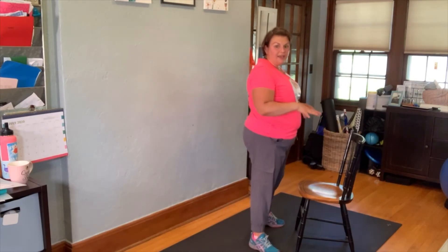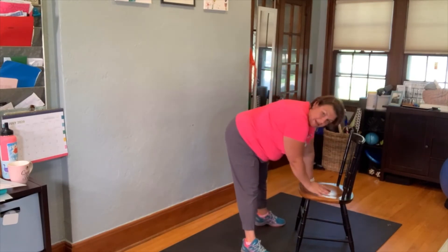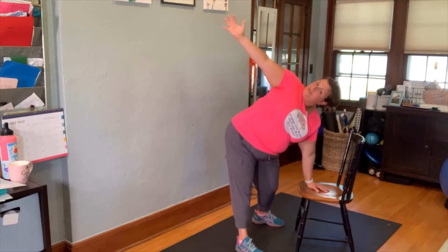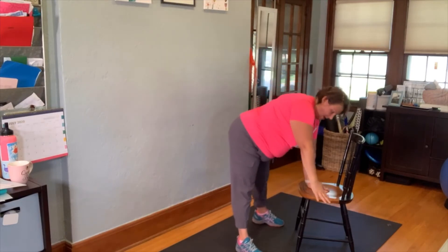Take a couple steps so we're closer to the chair again. You're going to plant one hand in the center, and we're going to work on opening up through our shoulders — so reaching for the sky. You're going to follow your hand with your eyes as you reach up and back.